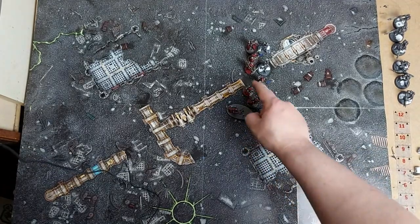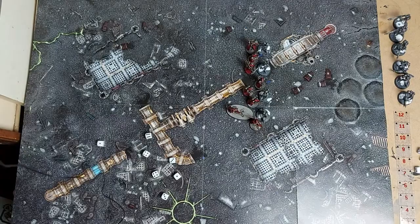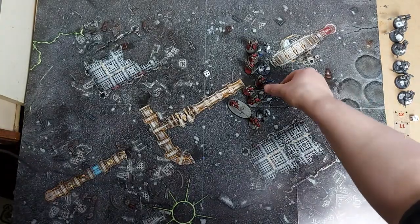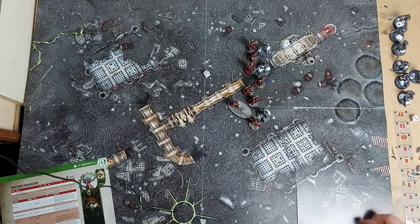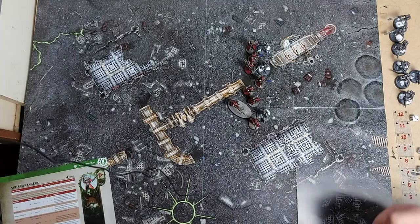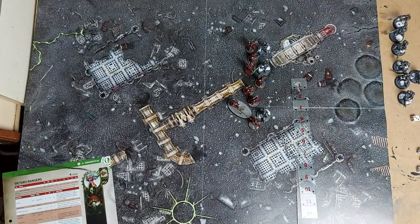Then we get seven Skitarii with a single attack each hitting on fours, wounding on fives - one wound, four-up save - failed. The Necrons have failed their saves. End of the phase we get a single Reanimation roll - nope. We take a morale test - a single D6 plus one, can't really fail. But as we have a model out of coherency we now have to remove him, as we can't have two separate coherent groups from a single unit.